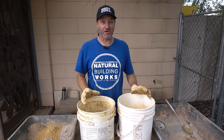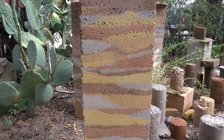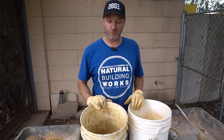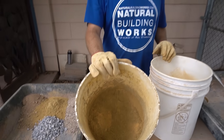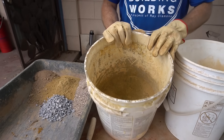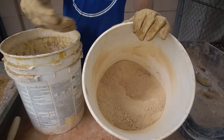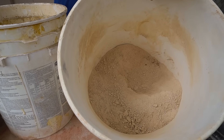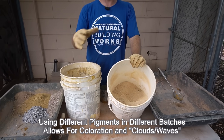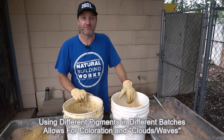What makes Natural Building Works unique is the way we do our coloring. We're using gray cement with an adobe pigment, which gives us a nice yellow. We also have a white cement with the same pigment, so we get a dark and a light color. Mixing those together creates a real nice cloud effect — that's how we do our thing here.